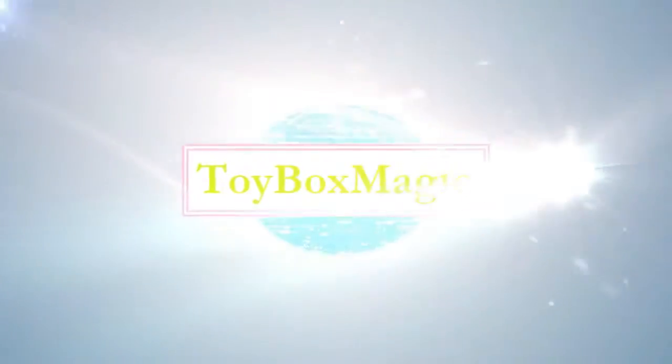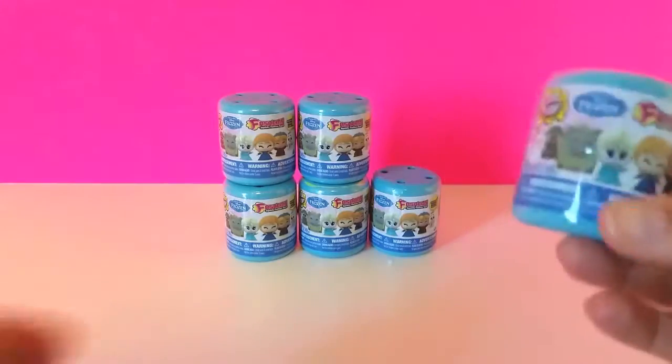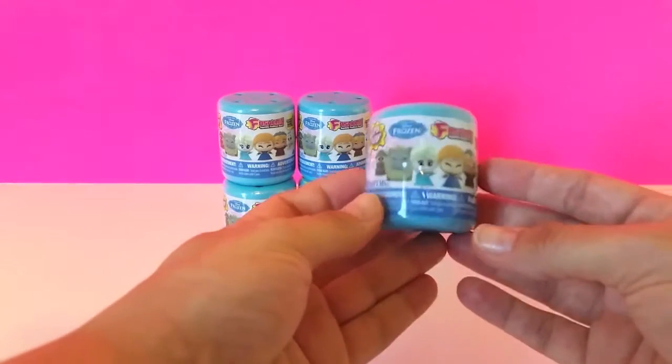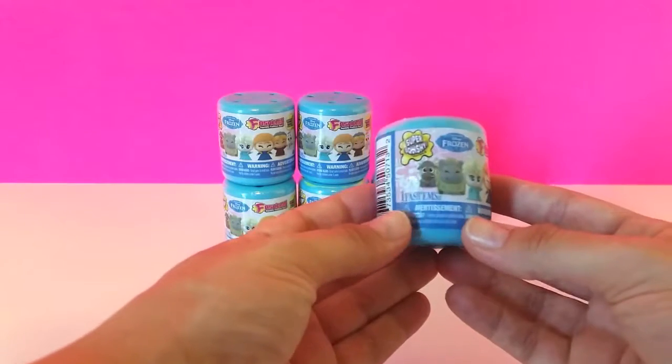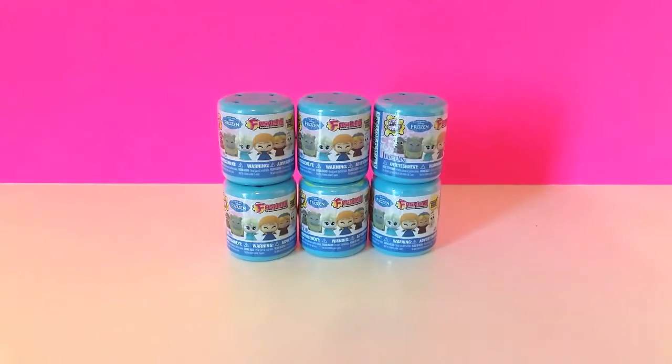Toy Box Magic! Hey guys, it's us with Toy Box Magic and we are so excited to be back today with you guys. We have some Frozen Series 1 fashions and we are so thrilled to be opening these because we have been looking for them everywhere and they are so hard to find. We finally found these last week at our local Target. So we bought all six that we saw. These are Series 1 Frozen fashions and there are six in all to collect: Olaf, Anna and Elsa, Sven, Pabbie, and Kristoff. I'm really hoping to get lots of different ones — let's get started, I'm so excited!